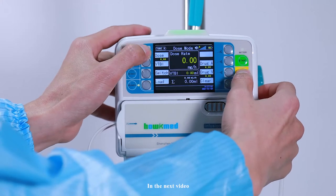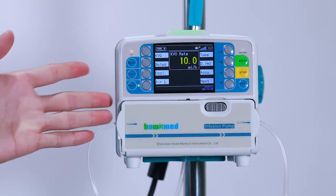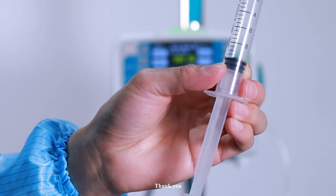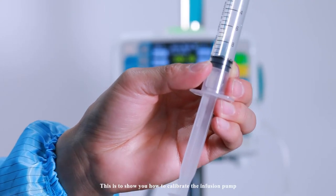In the next video, I will show you how to calibrate the infusion pump. Thank you. This section demonstrates how to calibrate the infusion pump.